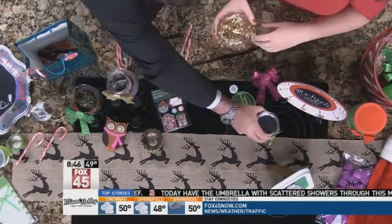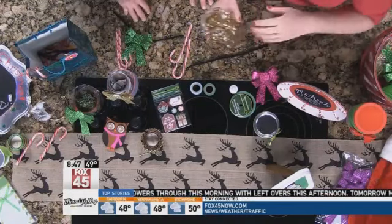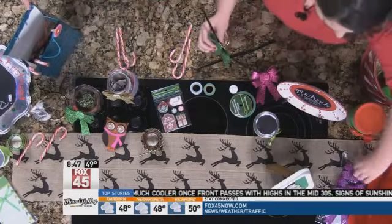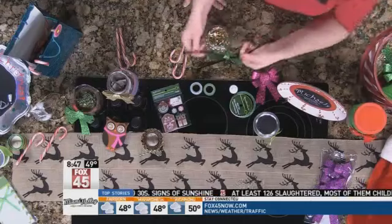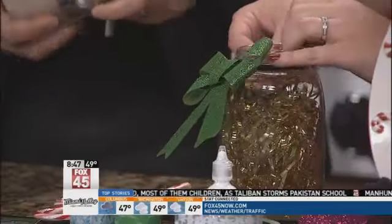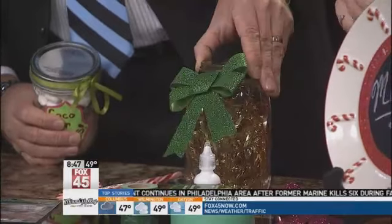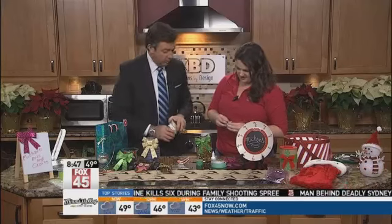Mason jars are like a buck or two at Michaels, and they have all different sizes — big ones and small ones. This is just a jar that I took, added tinsel in the center, and if you just take some of these bows — three packs of bows for a dollar — and pipe cleaners wrapped around it, you can stick nail polish or any type of gift right in here. It looks so cute. You can just take your tape and go all the way around it. It's like a little gift bag — or gift jar, we would say.